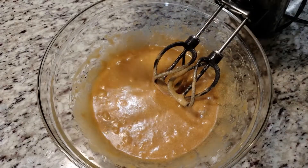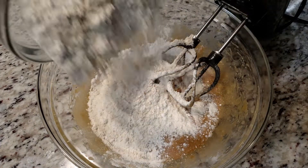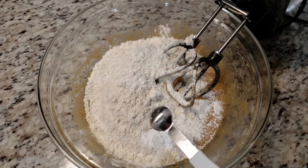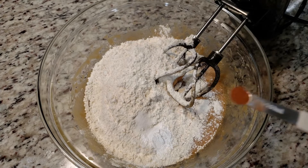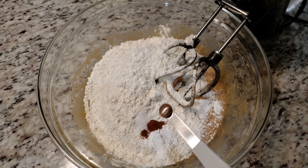Now we're going to add in our dry ingredients. Into the bowl goes two and one-fourths cup of all-purpose flour, one and a half teaspoons of baking powder, one-fourth of a teaspoon of salt, and one-eighth of a teaspoon of ground cinnamon — practically a pinch.